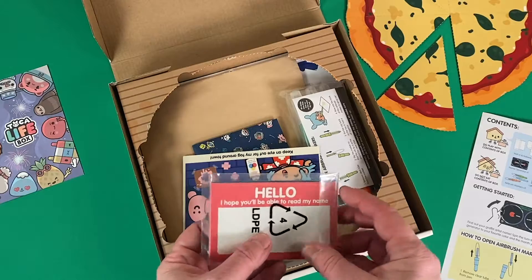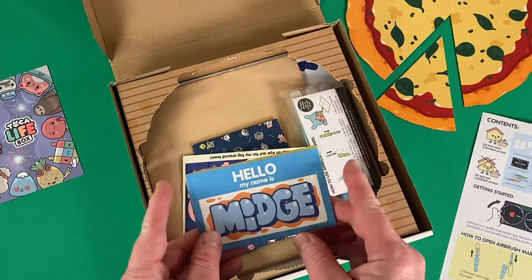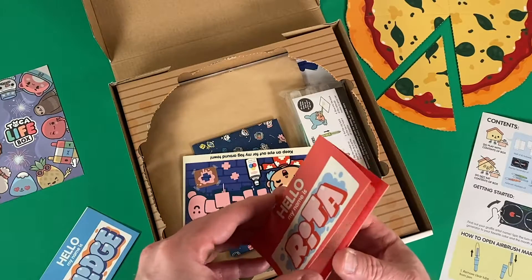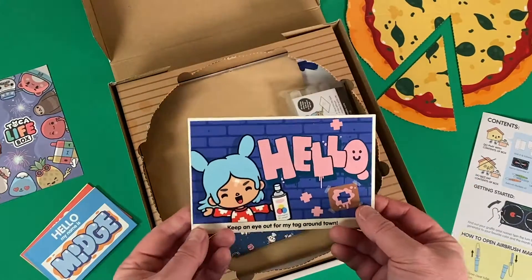There are some name tags here, and this is part of the whole theme of the box. Hello, my name is Midge. That's a nice one. But this really inspires you to make your own name tag. This box really invites you into the world of Toca Life.